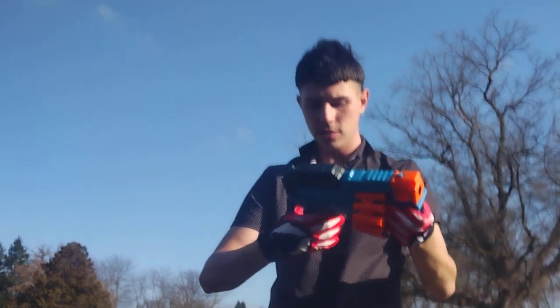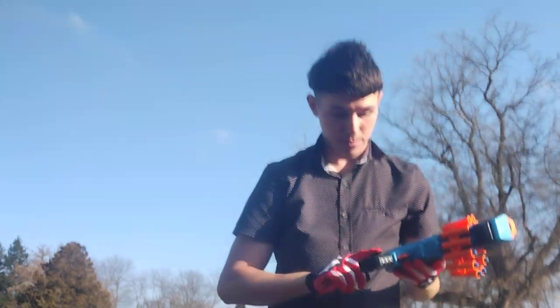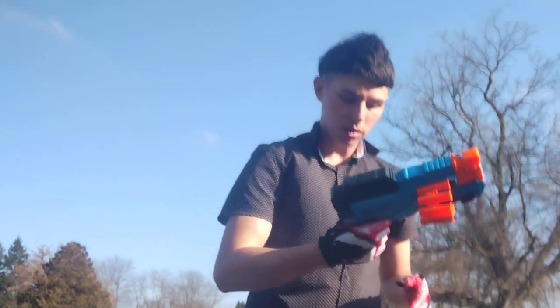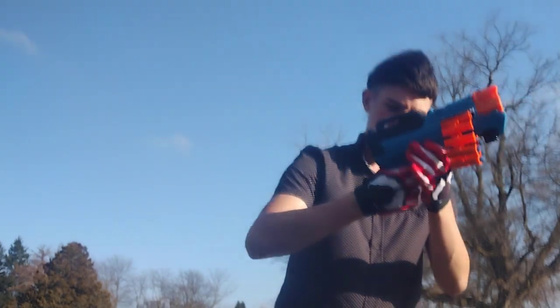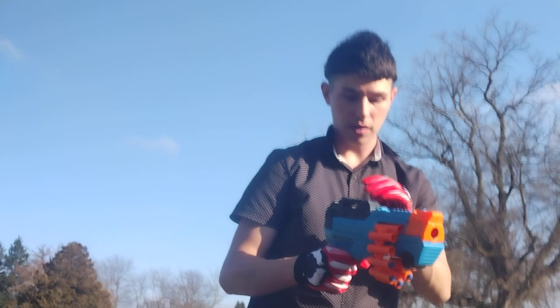Let's talk about this grip though. This grip is back here and very painful because it's very pointy. But other than that, it's a comfortable little blaster.